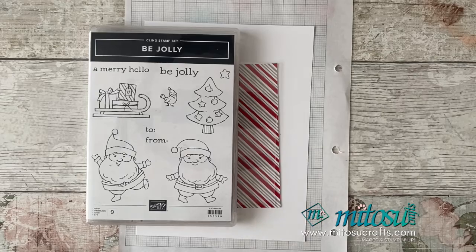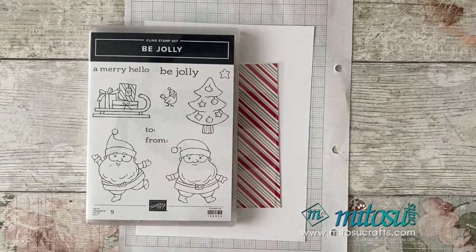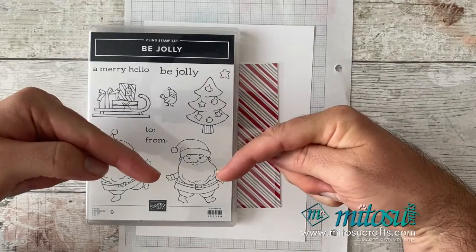I'm going to be using the Be Jolly stamp set along with some other products and tools. All the products which you see me use can be purchased from us via our online shop. Links to our online shop can be found down below in the description, as well as any other links you may find useful.